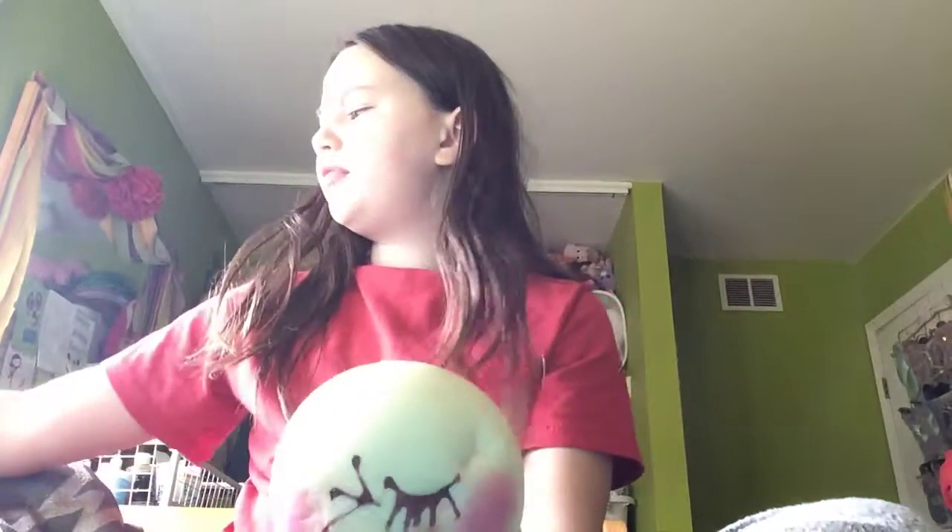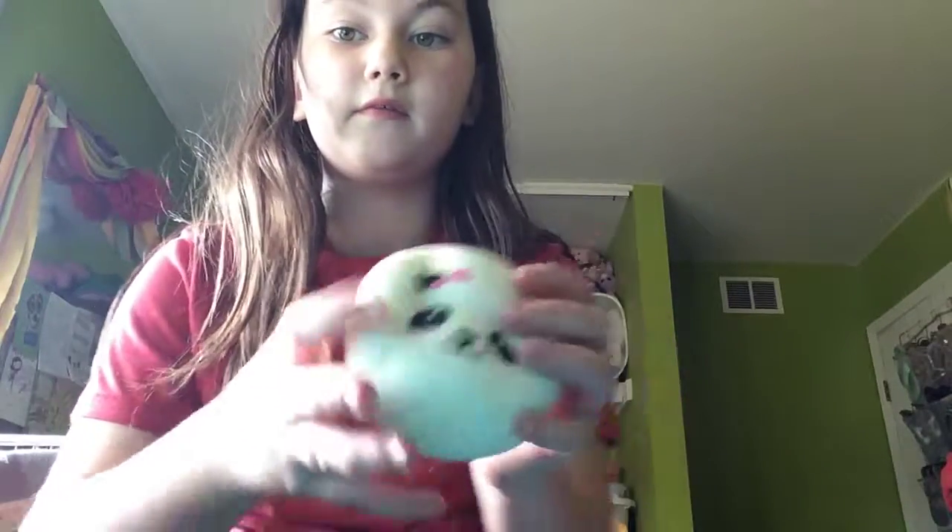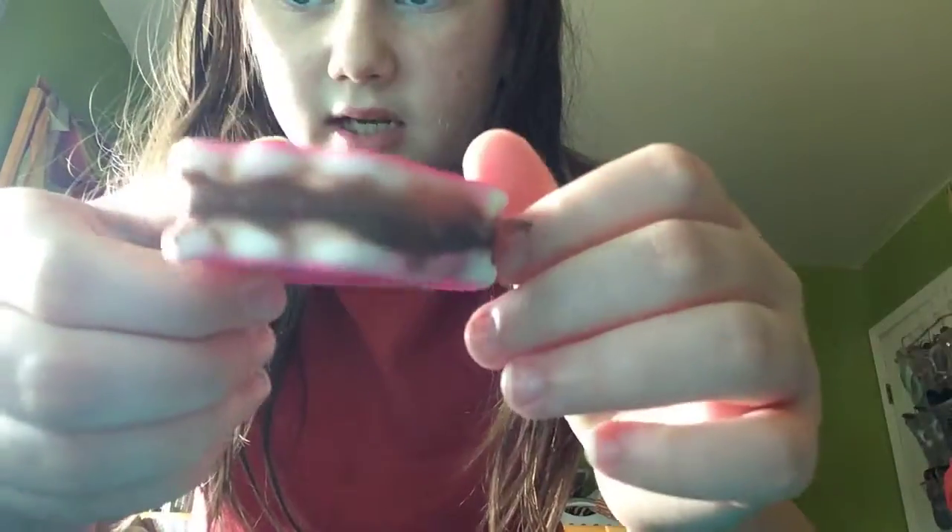This was like my second squishy. Actually, this is my first ever one that I got on my birthday last year. It's a blush bun. It used to smell like popcorn — it still kind of does, but not as much anymore. This one is from City Squishies, because I loved them. But now I don't really go in there anymore.